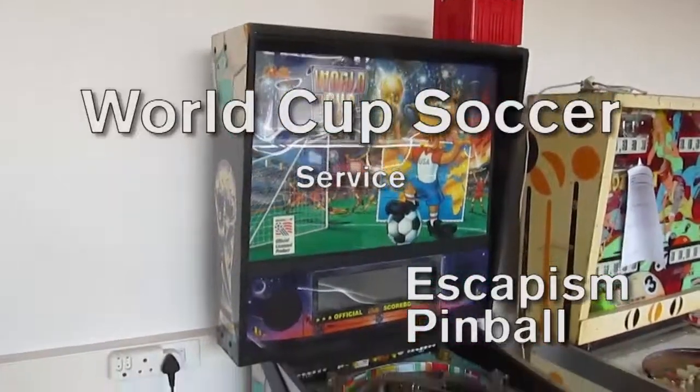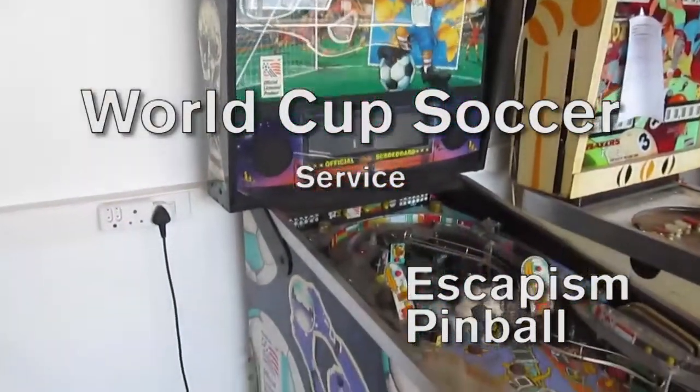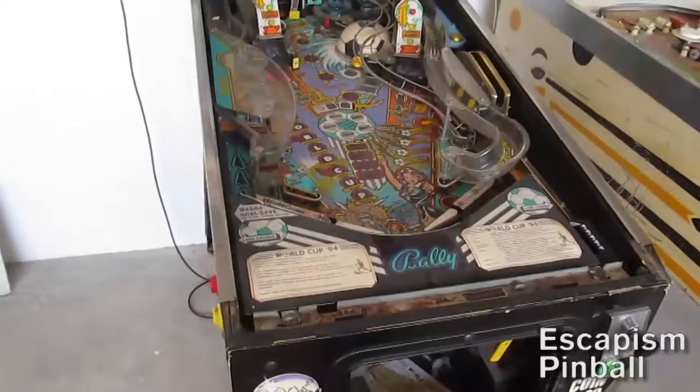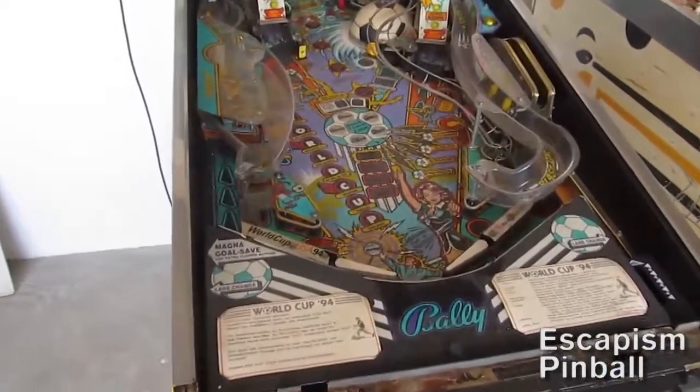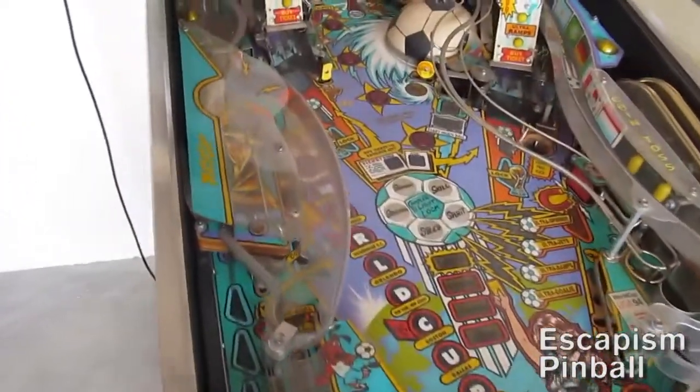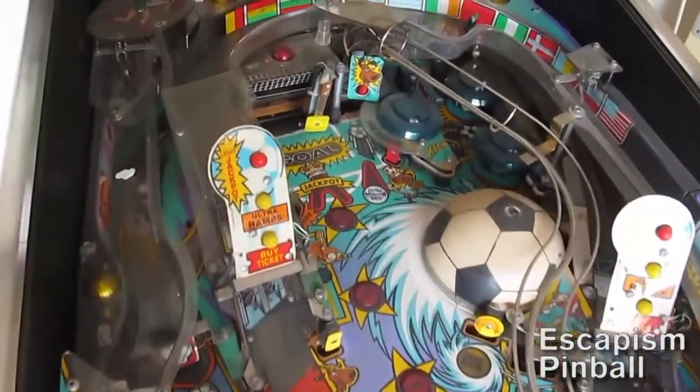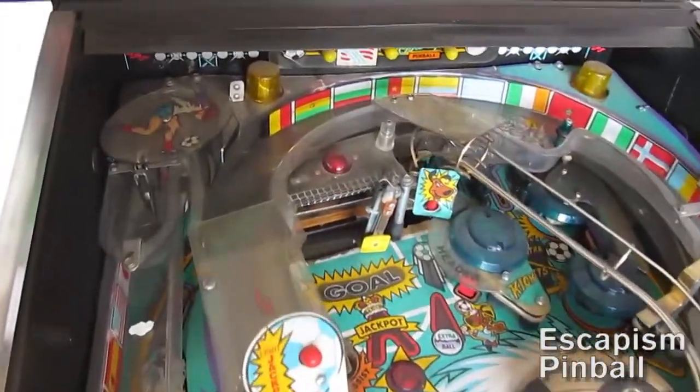Today's video is a little show of what it takes to service a pinball machine. This is a World Cup Soccer, made in 94 for the World Cup in the USA — this is what it looks like.